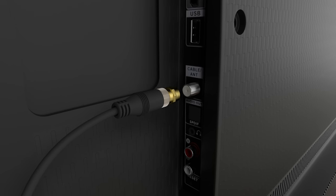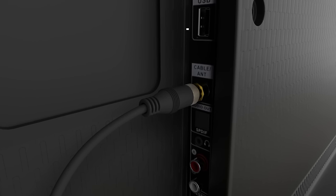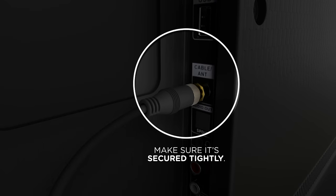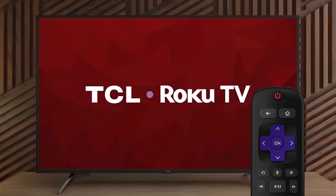To connect your external antenna to your TV, push and screw the coaxial cable into the cable/antenna port. Make sure it's secured tightly. Now that's done, let's power on your TV using your TCL Roku remote.